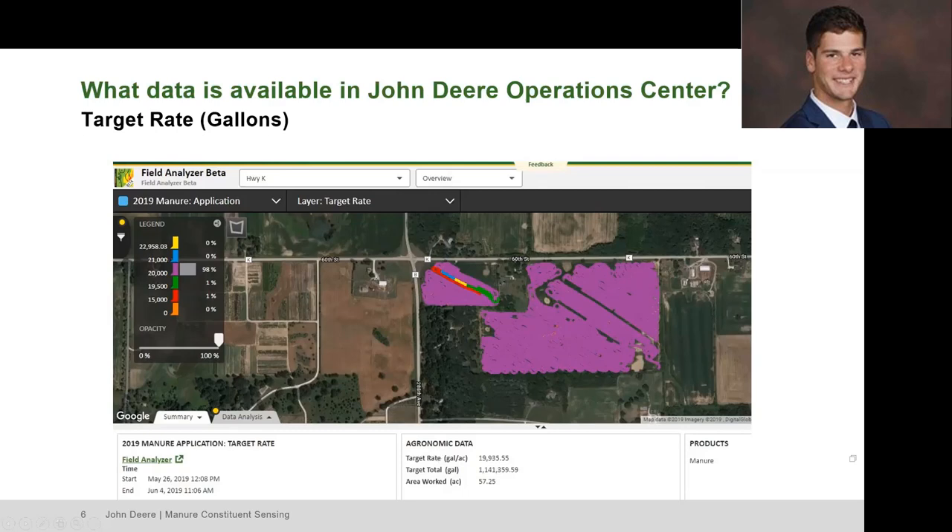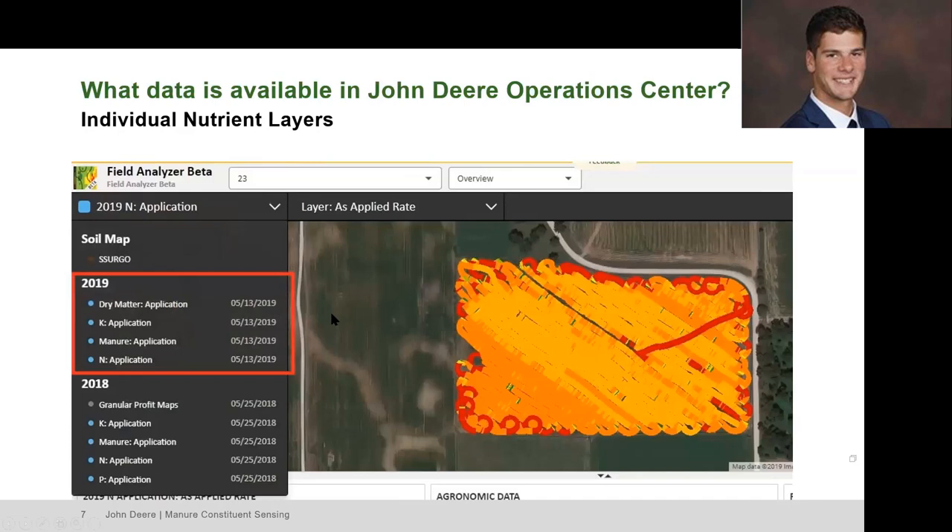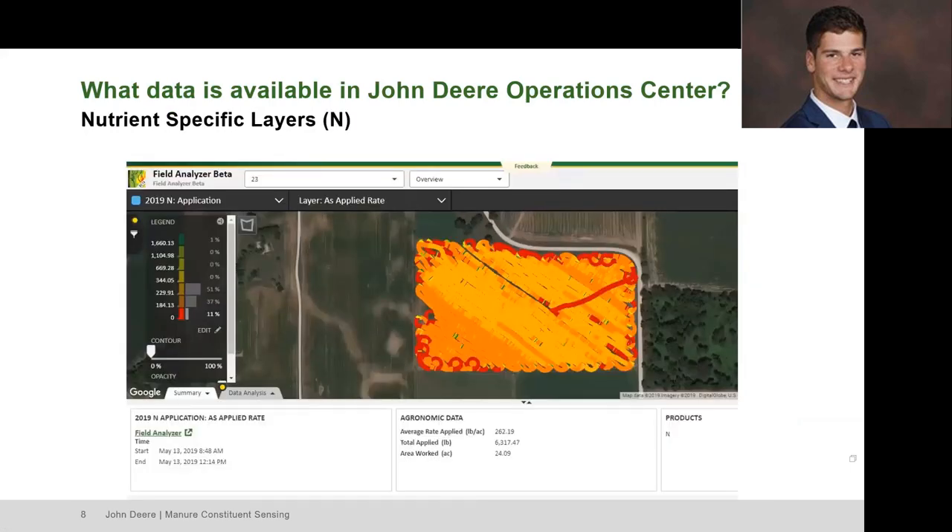This next picture shows the different layers that particular customer recorded with the Harvest Lab. You can see dry matter as an option, potassium, an application map of gallons per acre, and a nitrogen map. Within the Operation Center you can compare and contrast different maps side by side, overlay maps for a better picture, compare soil maps — for example, overlaying a nitrogen applied map with a yield map from that year to see the impact on yield. It's a very versatile tool.